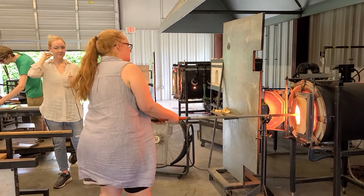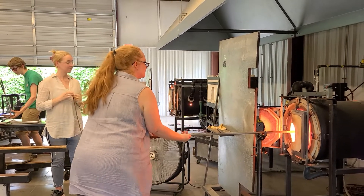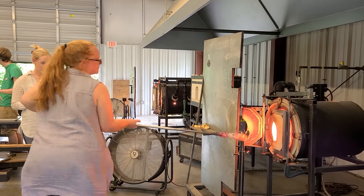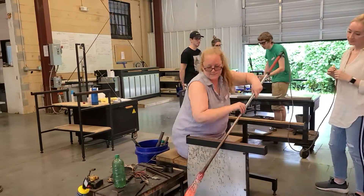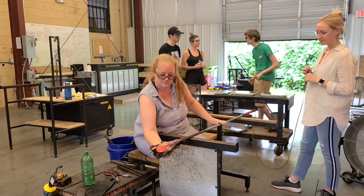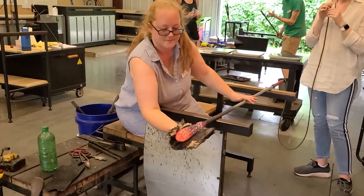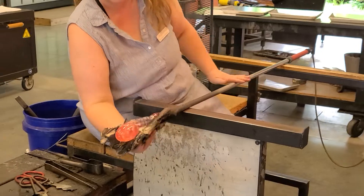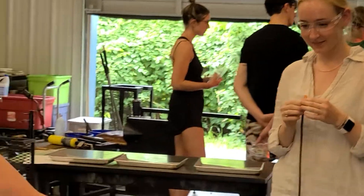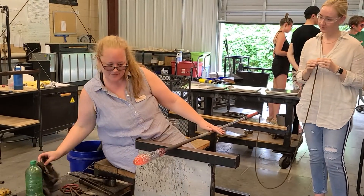Let me get my paper on it first. This is kind of like a third step a little bit more. I'm going to get this hot again. I'm going to give it another slight stretch, I think, to get a little bit more height.